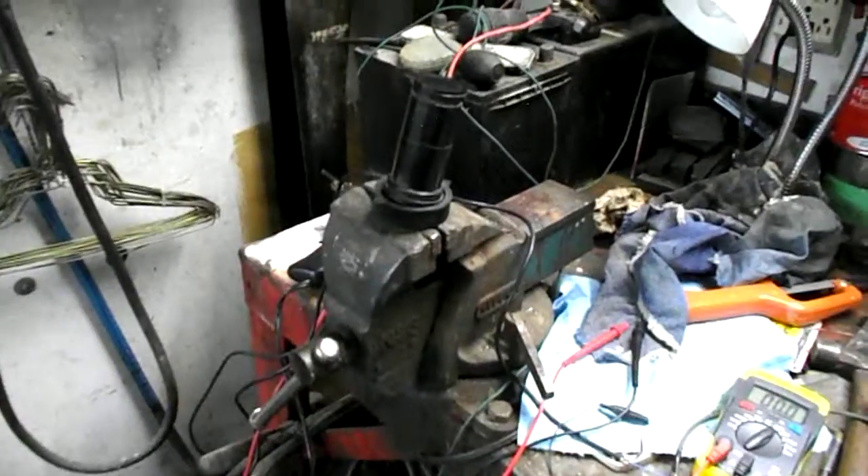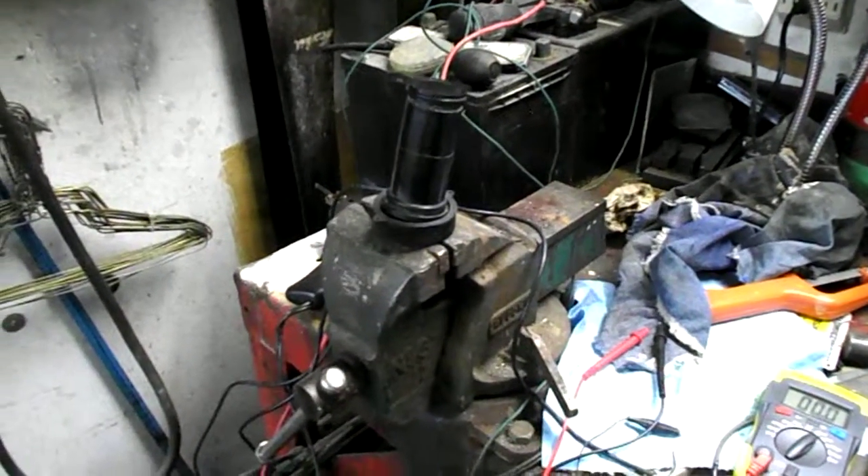I'll put it on the 200 nF scale and go like this. You can see I do get a reading. So it's another way that you could check for continuity.